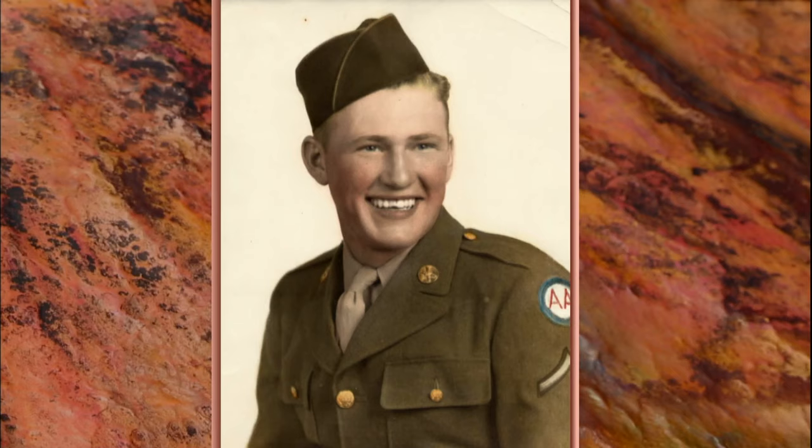My favorite piece would probably be of my father, who passed away about nine years ago. Him and my dog were the best friends, so I got a picture of the two of them together. It's in my office.